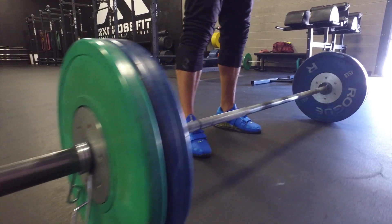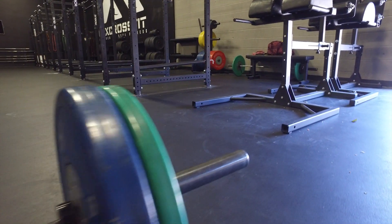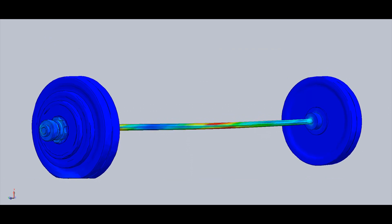In the late 60s, rubber weights were introduced. By doing another stress study, we can see that rubber plates absorb much more kinetic energy. This allowed lifters to drop the weights, thus empowering them to set new records.